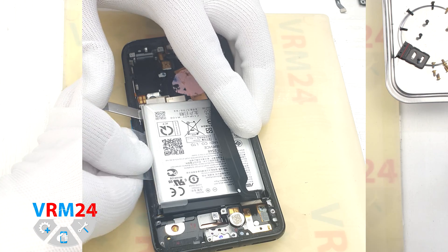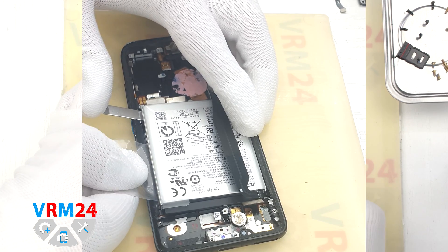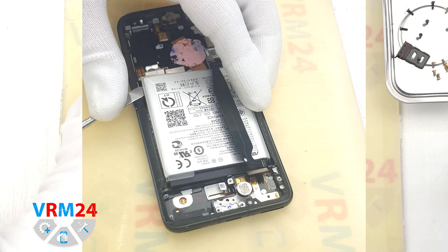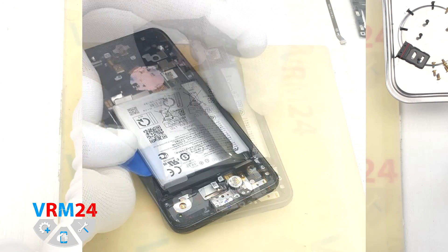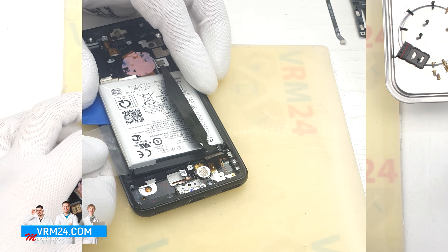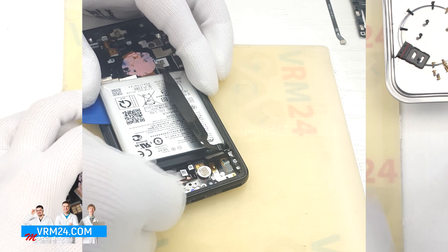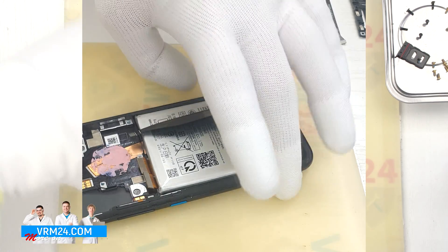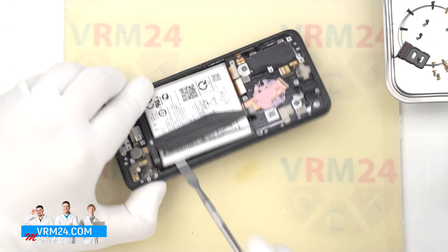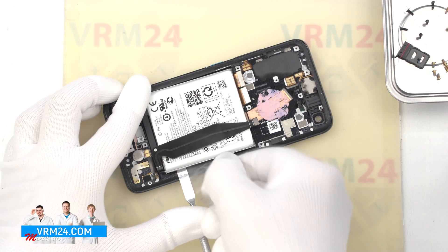We slip the plastic film under the battery, behind the cables, into the middle part and carefully detach the adhesive base. It is better to use a plastic tool to hold the battery, creating a gap so it will be comfortable to work with the tool. We go to the other side and try to lift the battery, checking where the cables are, and with the help of plastic film try to detach the adhesive base on that side as well.